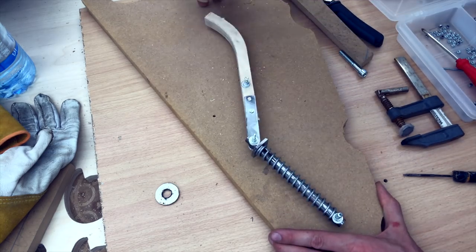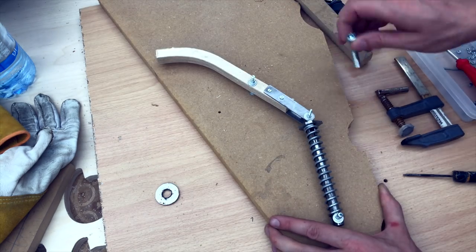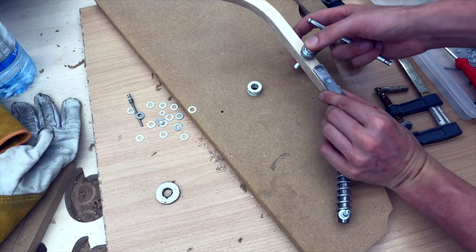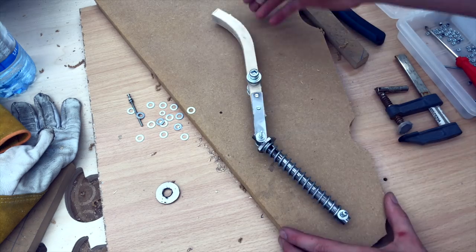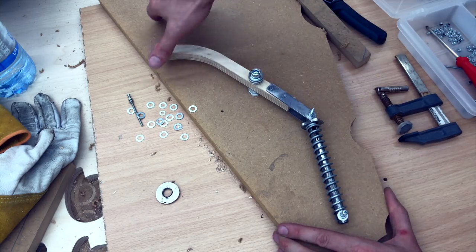The dirty prototype seems to work perfectly. Now I'm just going to beef up this pivot point. There's something satisfying with the sound, isn't it?